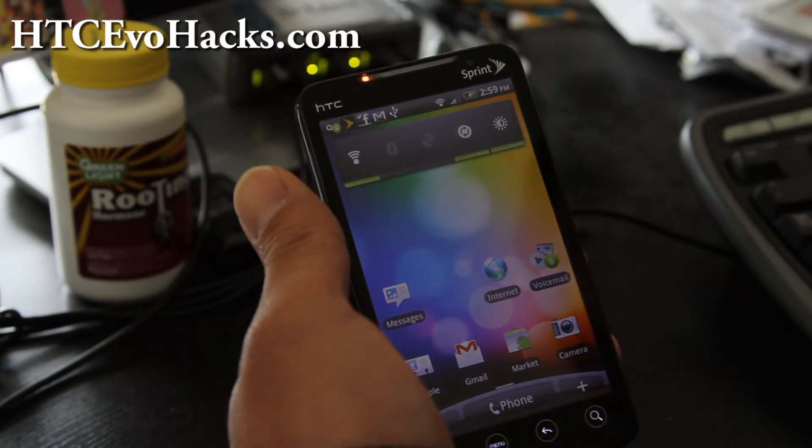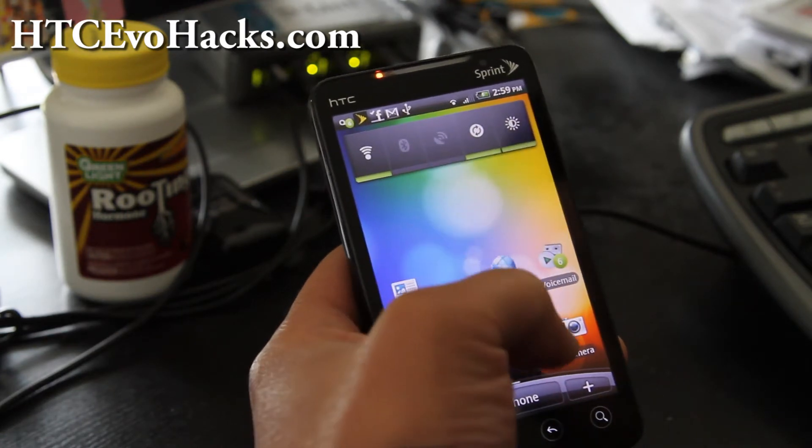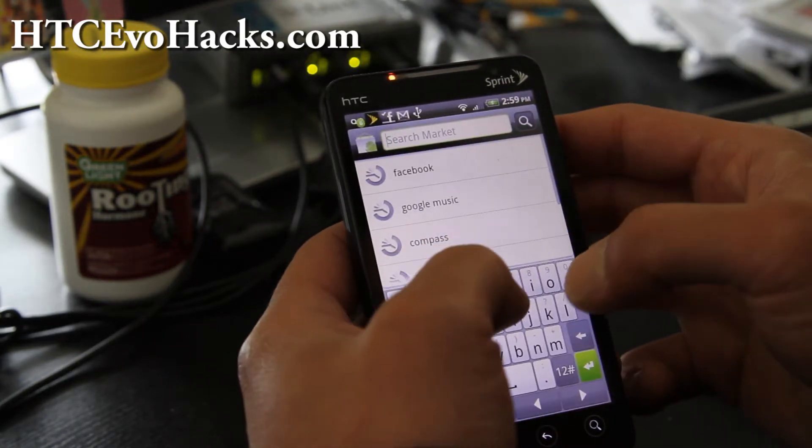You'll probably want to backup all your apps before installing ROMs so that way you don't have to install them manually. So once you've rooted your EVO 4G, go to the market and download Titanium Backup.